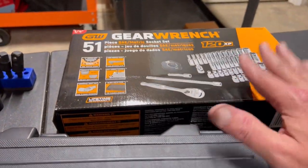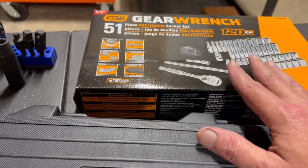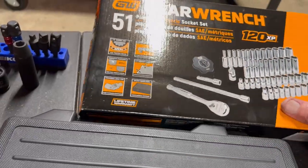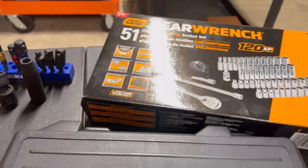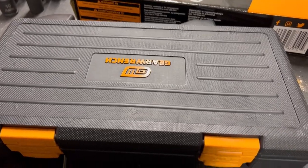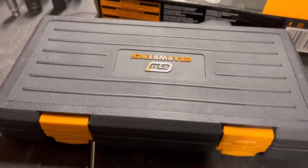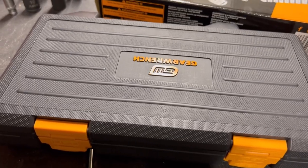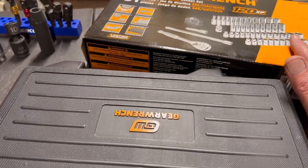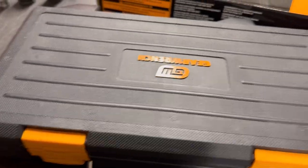Do I recommend this GearWrench quarter-inch 120-tooth socket set? You dang right. Do I recommend Tekton? You dang right. Get whichever one you can find cheapest. That said, Tekton has a better warranty. Their lifetime warranty is much easier — if you break a socket, just take a picture and send it to them, and they send you a brand new one in two to three days with no proof of purchase required. GearWrench takes a little more time. I love Tekton's warranty process.